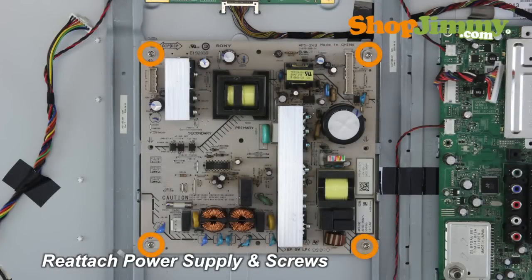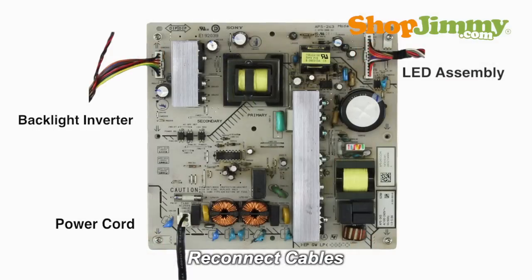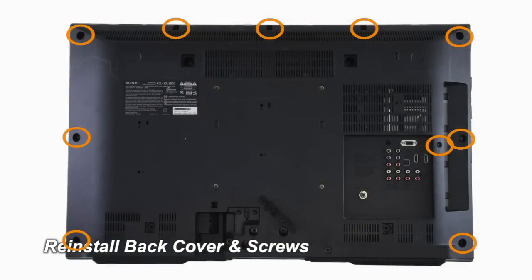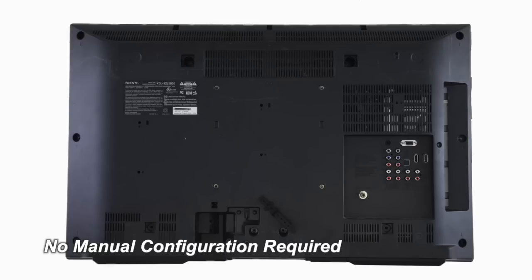Insert all screws to secure your ShopJimmy replacement board to the chassis. Reconnect all cables. Return the back cover to its original position and secure all screws. This ShopJimmy replacement board does not require any manual configurations in order to function — simply plug in and power on and your TV will function as if new.